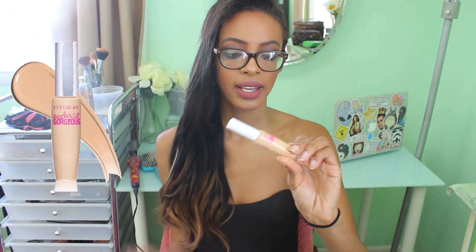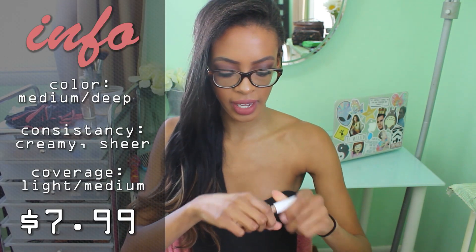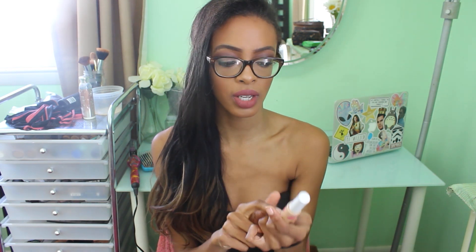The next one is the CoverGirl Ready Set Gorgeous — this is from the new CoverGirl line, I believe it's Katy Perry's line — and I got this in the color medium/deep. This is more of a liquidy, sheer concealer, so when you blend it in it's not as intense. It has that same yellow undertone and the same wand applicator. I really like this one because it's a lighter consistency so it doesn't feel like you're wearing as much on your skin. It would be great if you just want to do a little concealer here and there to hide some dark spots or patches. Everyone check this one out — it's an all-time fave of mine and it's almost empty and I will be buying another one.